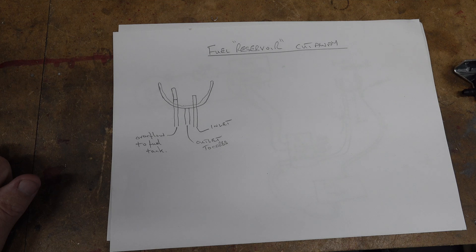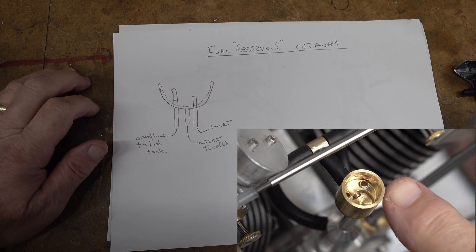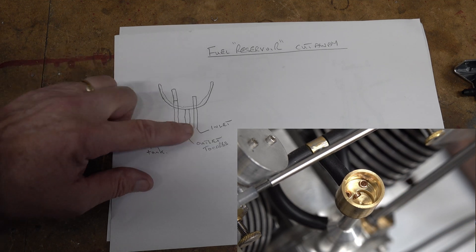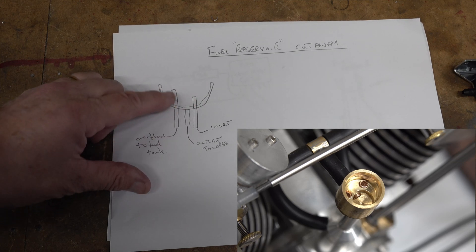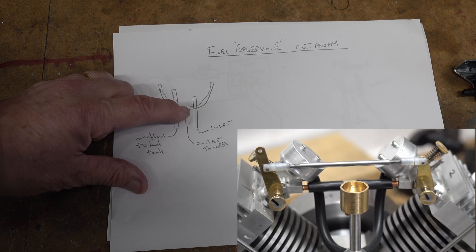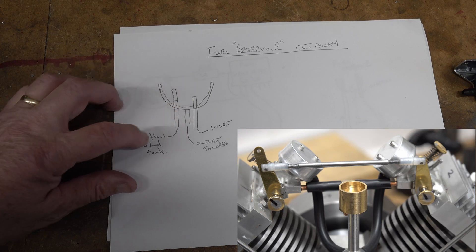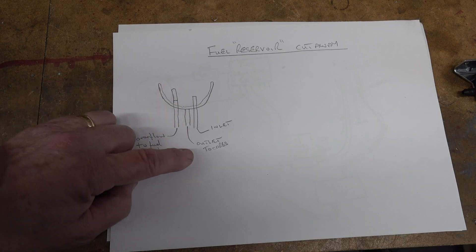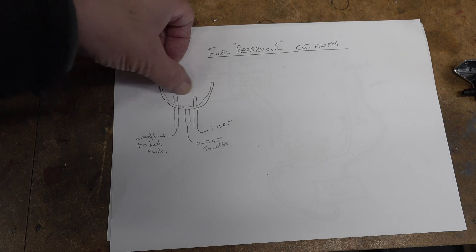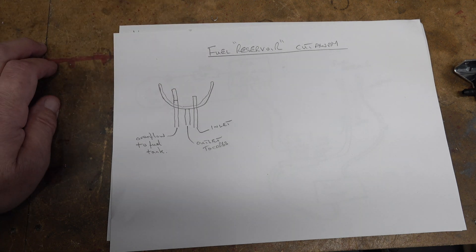The engine has got what I call a fuel reservoir which holds the fuel at the level of the carburettors - the intakes. There are three pipes involved: there's an inlet which is shorter than the overflow, so this is coming from the fuel pump; this outlet here is at the bottom of the reservoir which goes to the carbs; and this is the overflow that returns fuel to the fuel tank. The idea is that you pump fuel in and it maintains a constant level. That's in theory - whether in practice I can get this to work, I don't know.